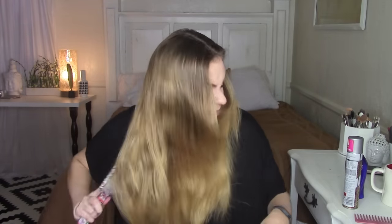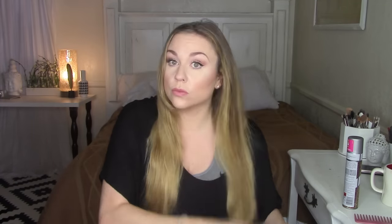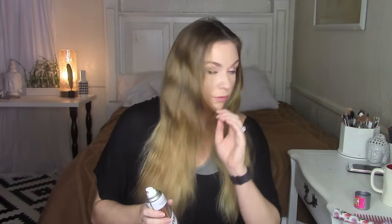First things first, let's get that greasy bun out. I'm going to comb through my hair with a hairbrush, making sure it's nice and detangled. It's always important to apply a heat protectant spray — I like to use It's a 10, which is a great leave-in treatment, conditioner, detangler, and heat protectant. I spritz that on and comb it through.